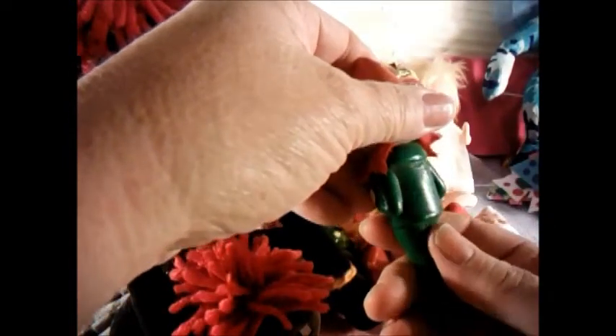Then I found another one that sort of matches — I think somebody had taken two apart and made a new one. That's another plastic one. It just says Japan on the back of them.